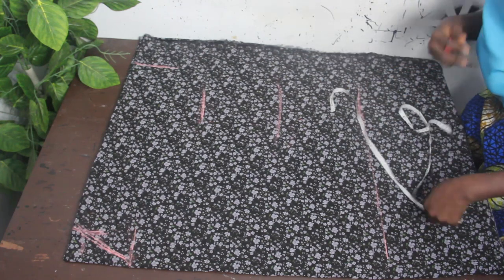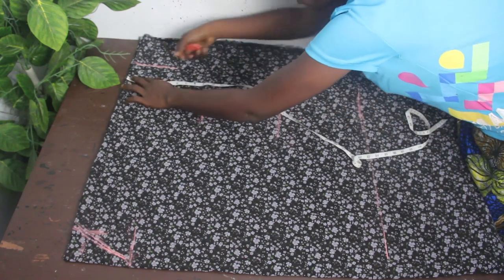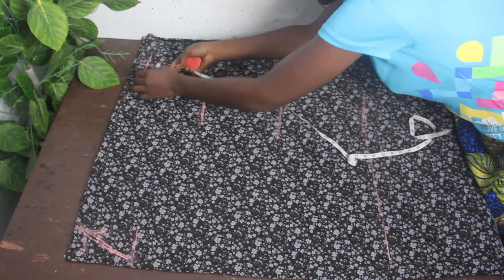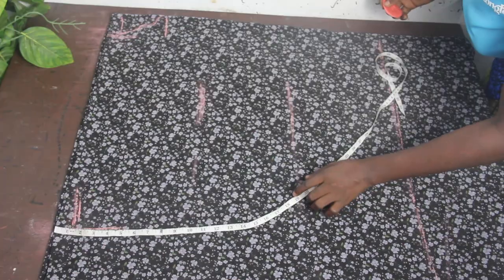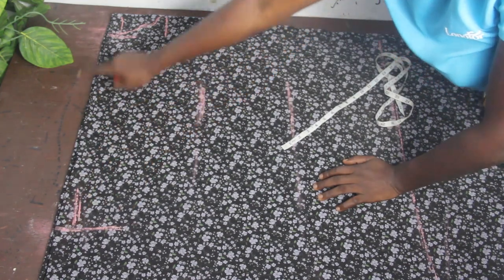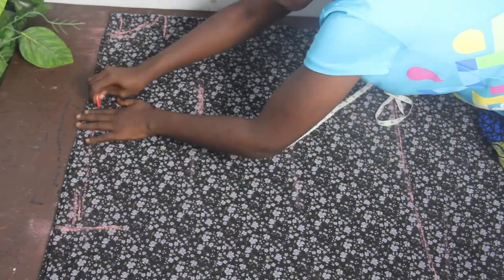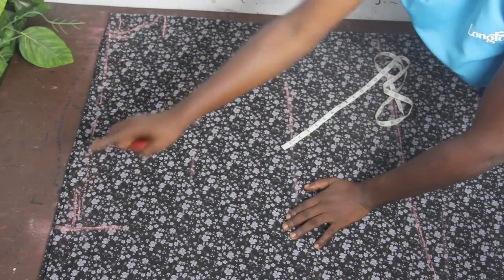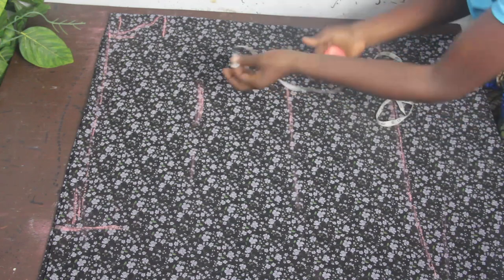The next thing we are going to do is mark our shoulder slope. I'm making use of 1 inch for my shoulder slope. Connect the shoulder slope to the neckline.